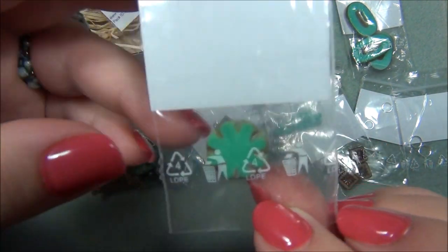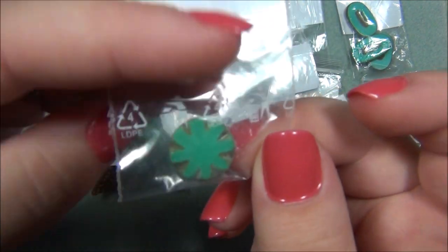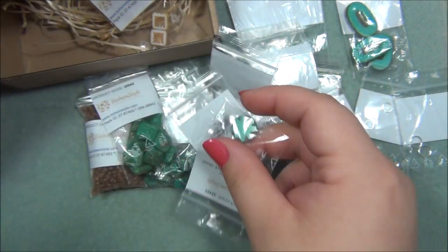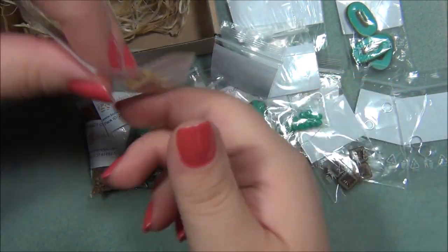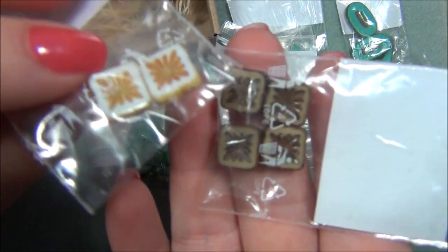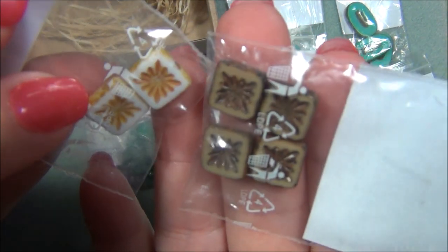And this bead here is probably some kind of a flower bead — it's table cut, that's for sure. That's pretty. And then we have two of these white ones; this one here was like an almond color, but really pretty.